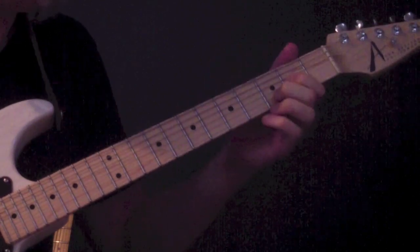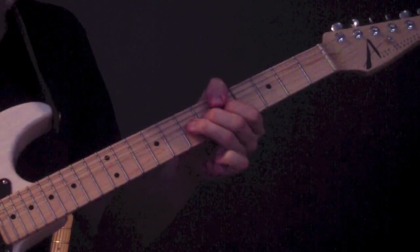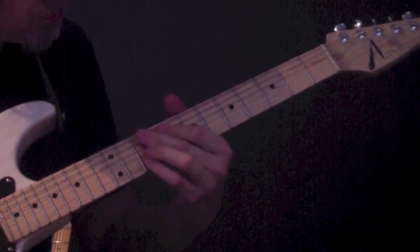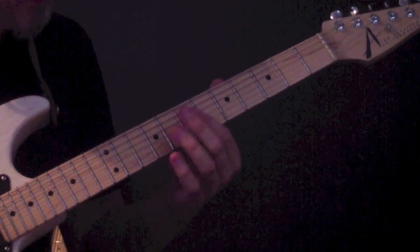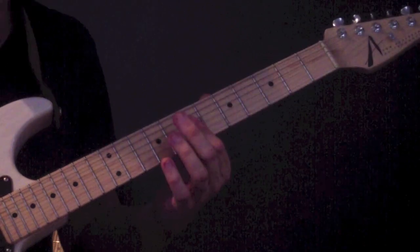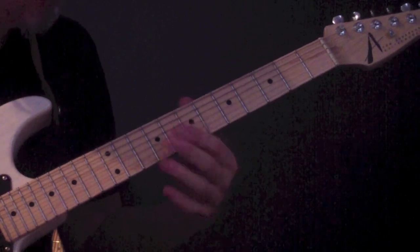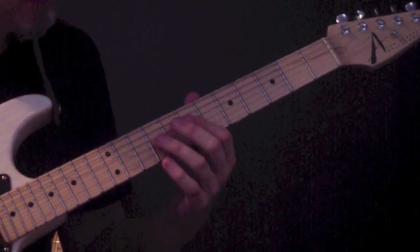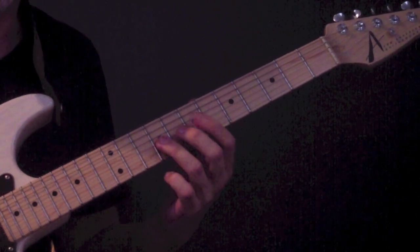So far we have those sections together. Then the next section: I'm sliding my index finger up from the 6th fret to the 7th fret, covering the D and G strings, picking up the notes A and D. Then the next note is F#, but rather than play it straight, I decided to bend to it — a quick full step bend on the G string, 9th fret, the note E to F#.